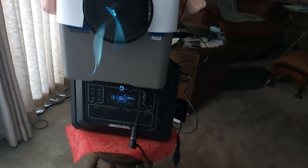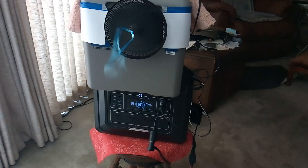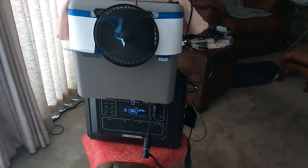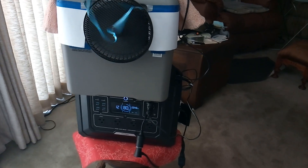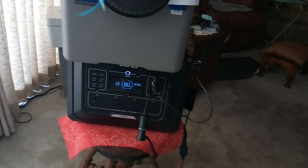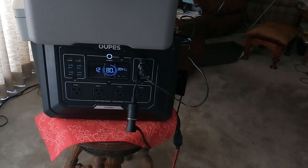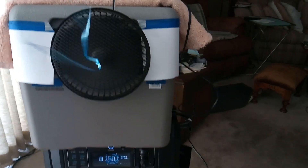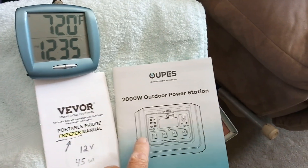What I have here is my little prototype for a small personal 12-volt powered air conditioner, compressor driven. It's a power station — a big 2,000 watt Opus — and then a little Beaver Freezer, a 12-volt freezer. These are the two products right here.